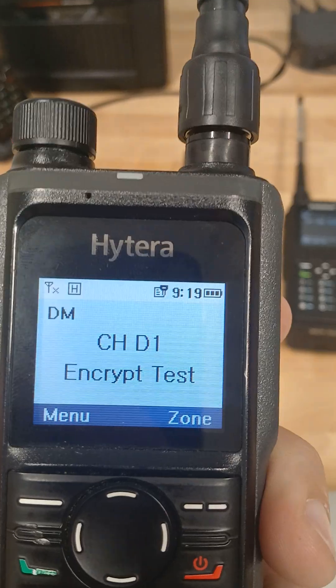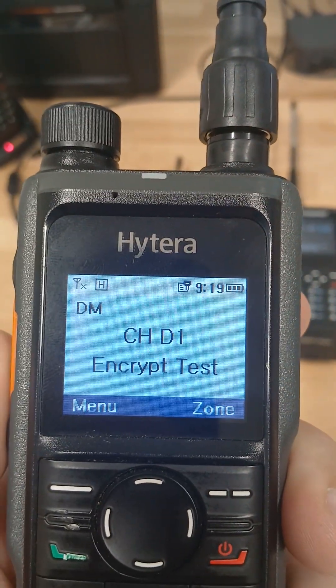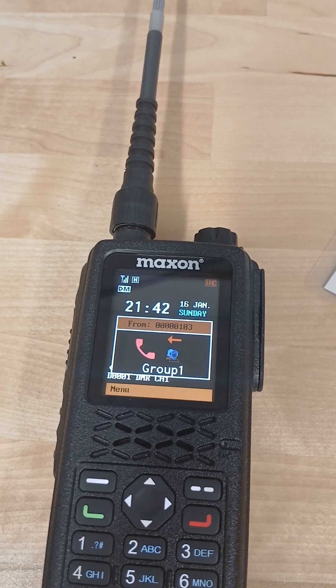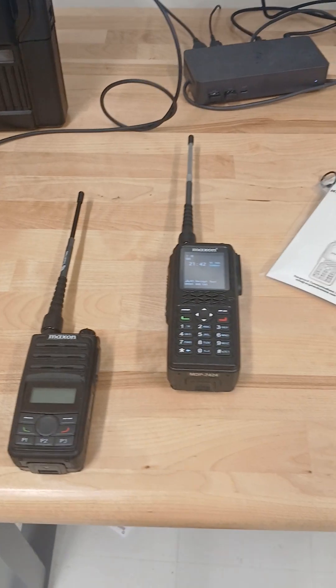I've got the Hytera with the encryption turned on. You can see the encryption key icon on the radio screen. And when I key up, since the Maxon doesn't have encryption turned on, my audio coming through is completely encrypted.